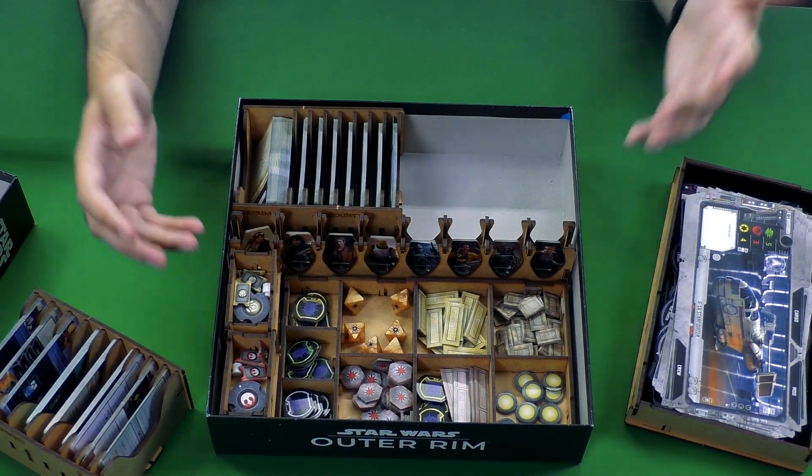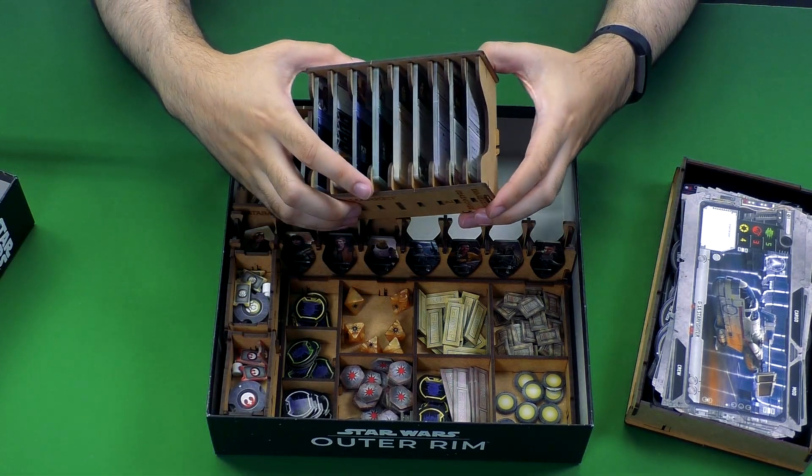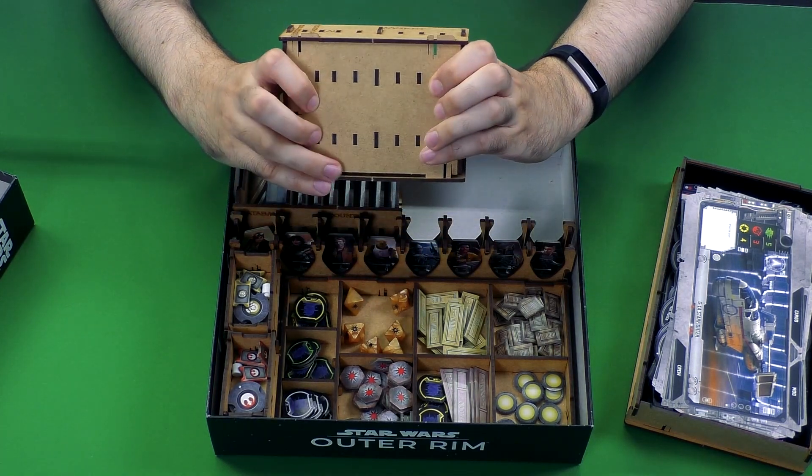For now it holds everything pretty well, pretty well put together, and like I said it helps you save on table space for some of these things. Here's just an example of how some of them look from the top and the bottom.